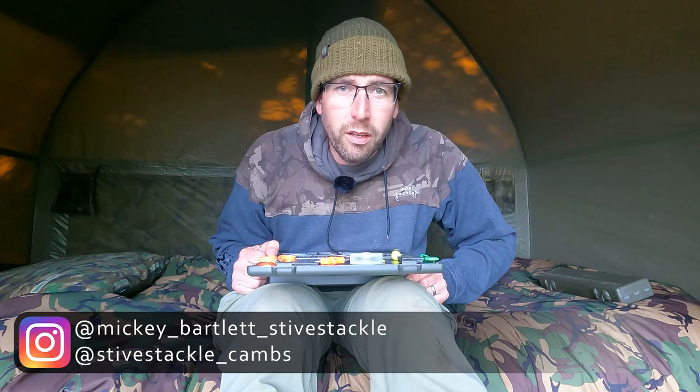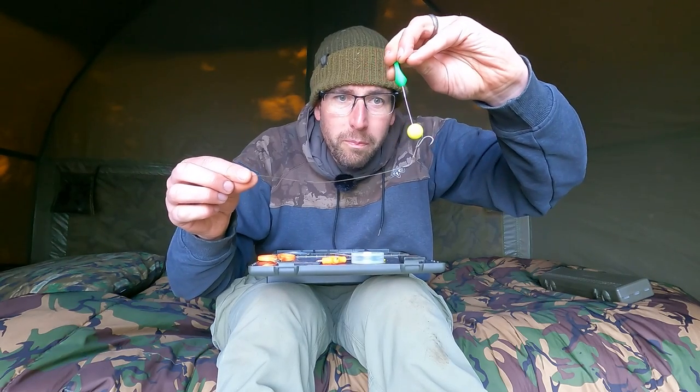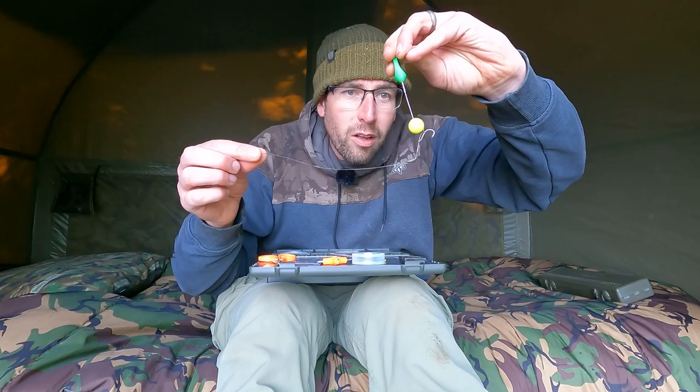Right folks, something I've been meaning to do for a while is show you how to tie my multi-rig, which we've been using in a few previous videos when we've been fishing over at Manor Farm. It's a very simple rig to tie, very neat, not many components needed, it's perfect for fishing little pop-ups in the spring. Awesome little rig. Let's show you how to tie it.